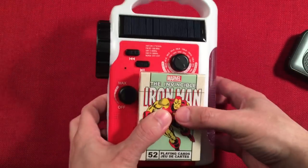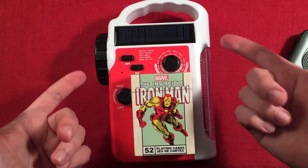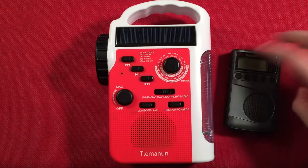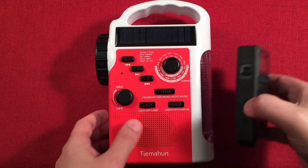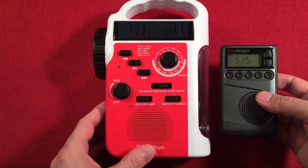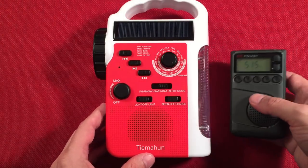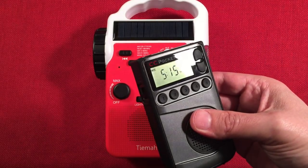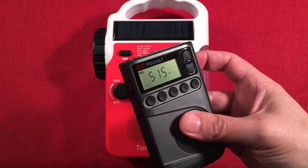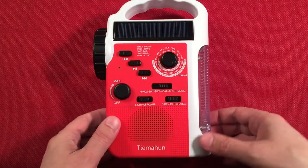That gives you an idea of the size. I also have a CC Pocket here for size comparison — this goes to show you the difference in size. The CC Pocket doesn't have a light, well actually it does on the display but not enough to light a room. We're near Chicago, Illinois, USA. Let's talk about features — there are a lot of cool features on this radio.